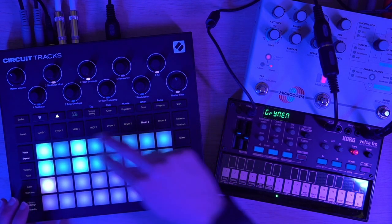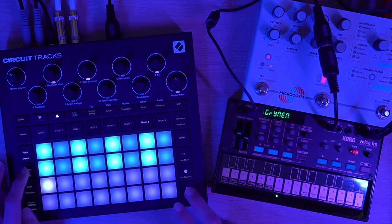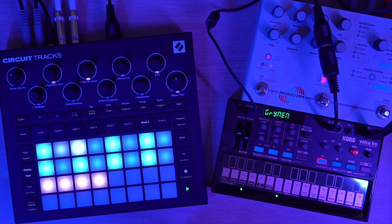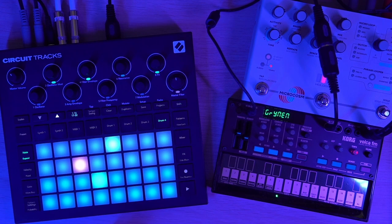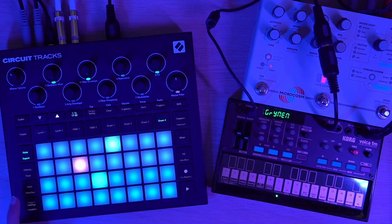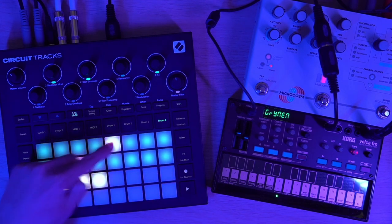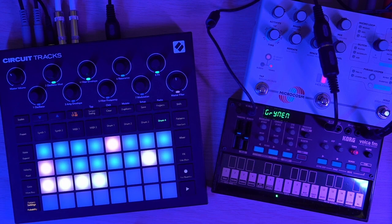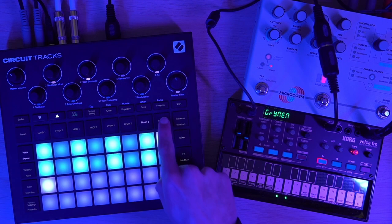I'm going to punch in very straight-ahead hi-hats, then go into velocity and turn every other one down. I can adjust that to taste. And finally, on Drum 4, I have multiple different percussion samples that I'm switching between, and I've gone into probability to set these to varying degrees of probability, so I'll probably never get the same combination of elements twice.